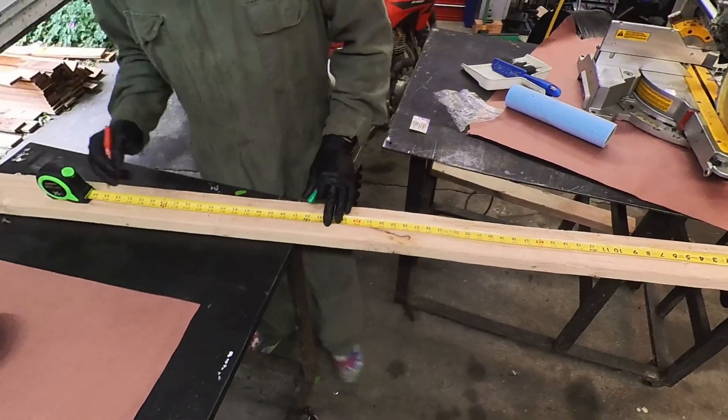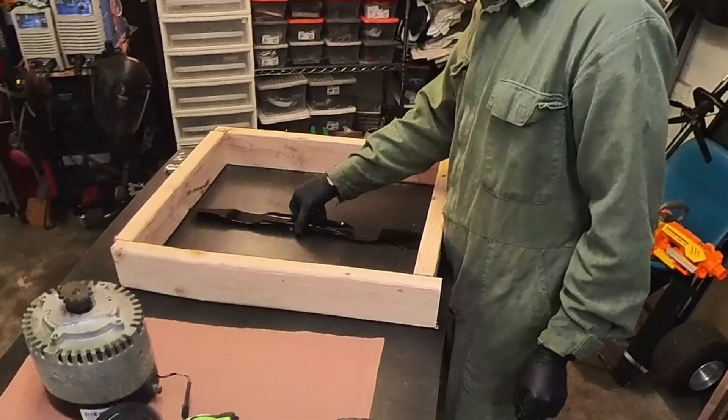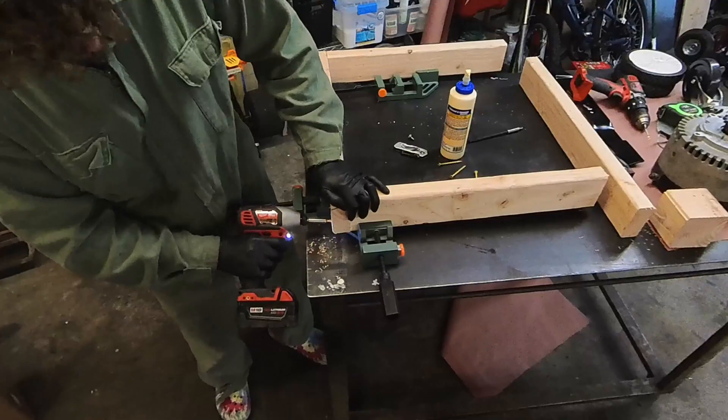Here we are measuring the blade length — 21 inches. Cut out a simple square construction. Line it up. Make sure we've got clearance — that's always important. Then screw in some pilot holes, add some glue, and then 3-inch deck screws for good measure.